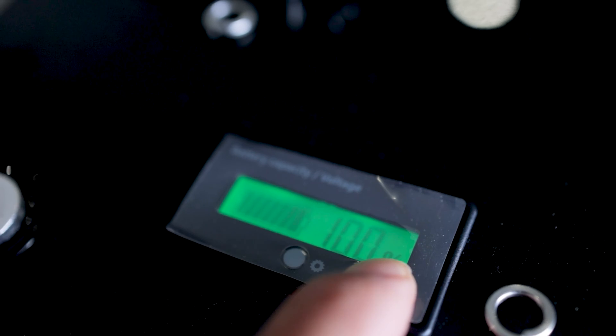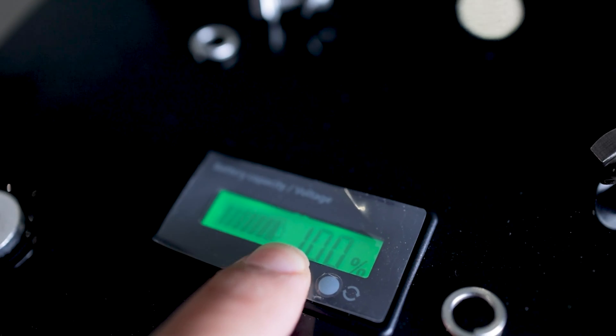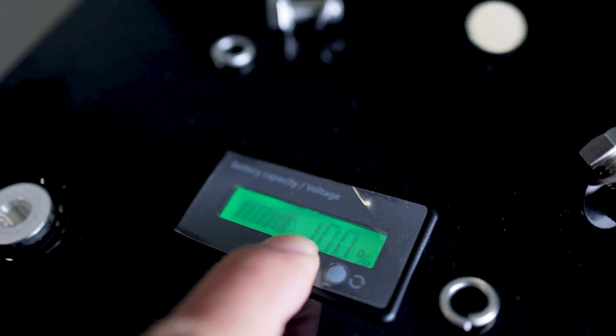We also have an LCD on top of this battery, and when you press the cycle button, it toggles between the battery capacity and voltage. However, when you press the settings or cogwheel button, it doesn't do anything. I'm not sure if it was supposed to do something or if there are other batteries that use this button, but on this one it did nothing.